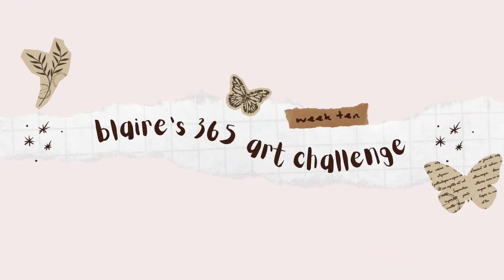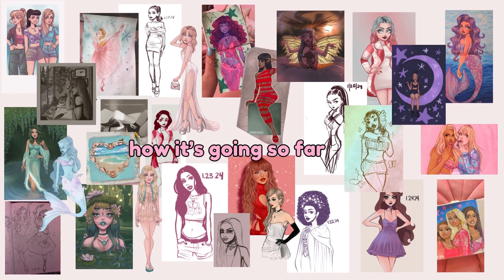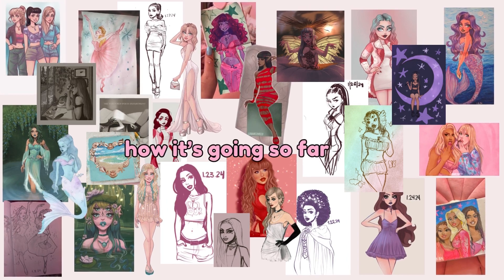Hi guys, I'm Blair and welcome to my 365 art challenge. I have done so many pieces so far this year — a lot of traditional, a lot of digital — and I'm so excited for where I'm going.